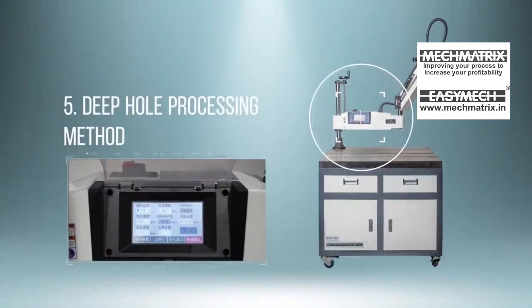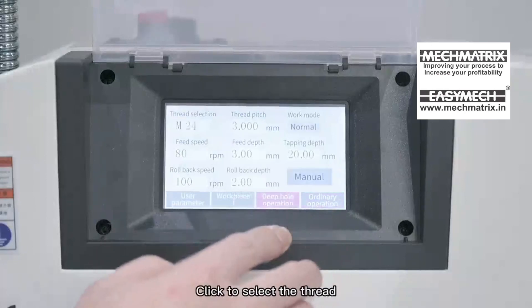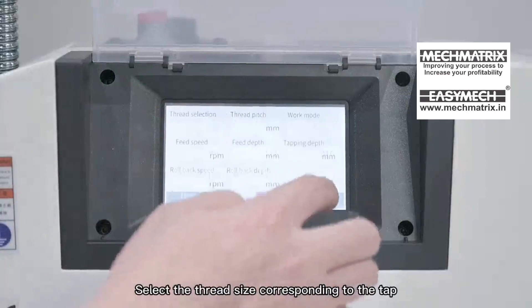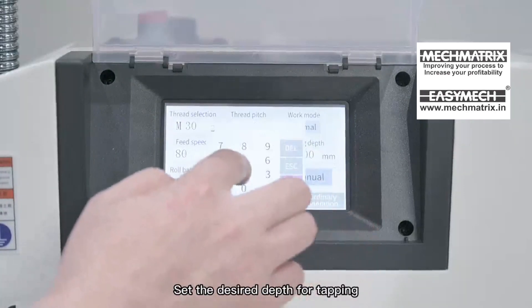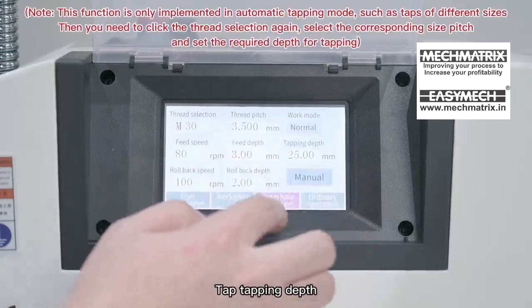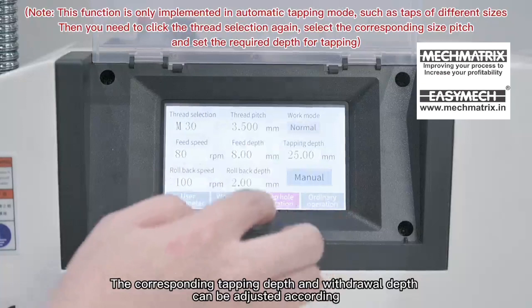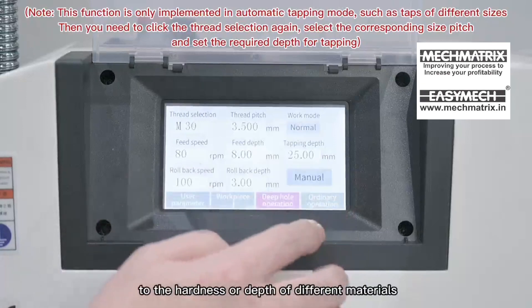Deep Hole Processing Method: Click on the deep hole machining page, click to select the thread, and select the thread size corresponding to the tap. Click on the depth setting and set the desired depth for tapping. The corresponding tapping depth and withdrawal depth can be adjusted according to the hardness or depth of different materials.